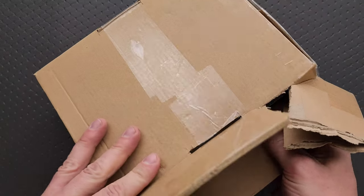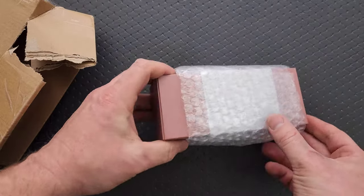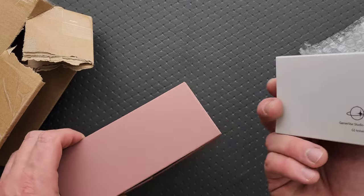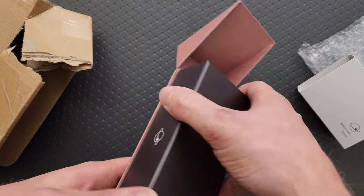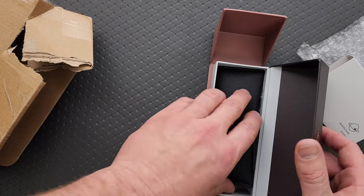Definitely how you're supposed to open this. Okay, it's kind of a rosy color — what do we got here? Game Star. What is Game Star? Game Star.